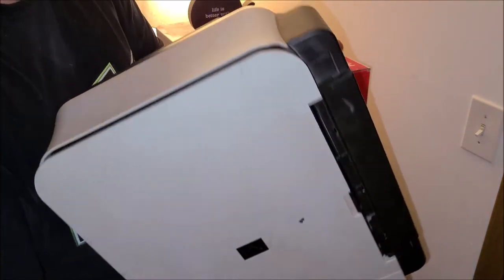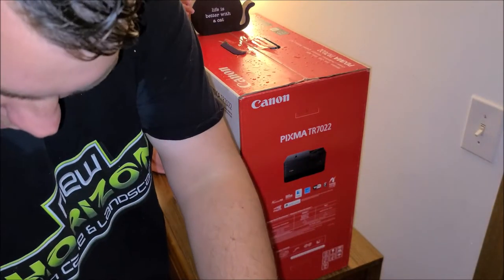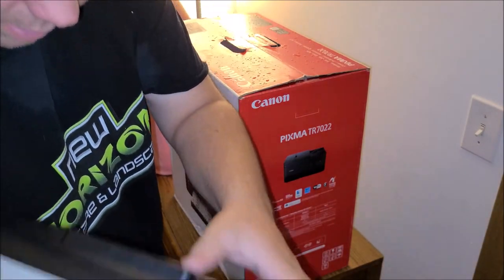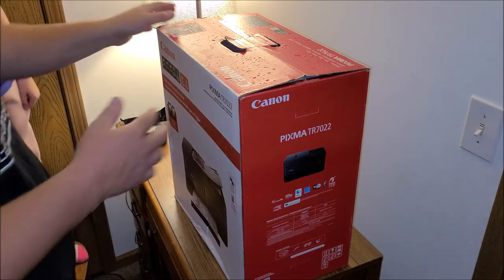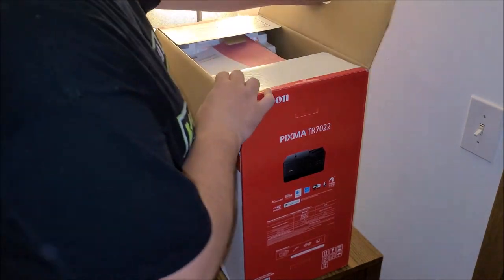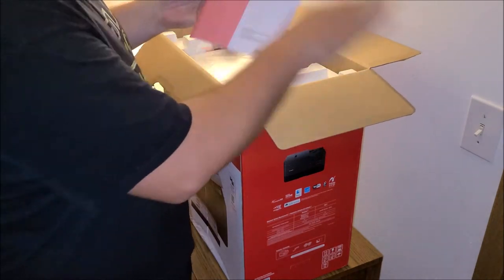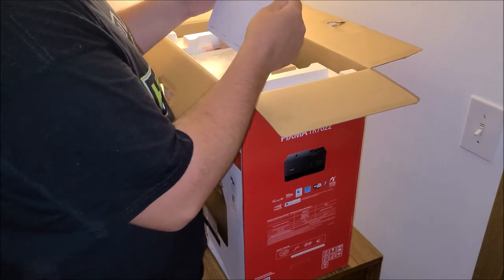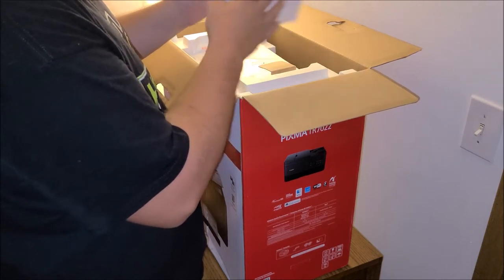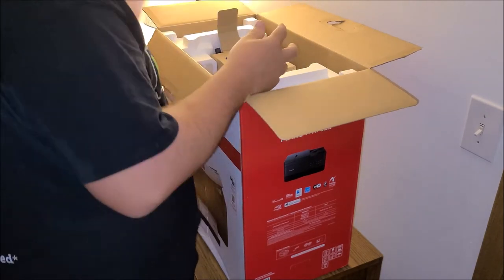There are all the cables and the power supply. I don't think the old one is going to be turned on anymore — the old printer took a crap and the new one is here. We've got the instructional booklet and some more booklets.